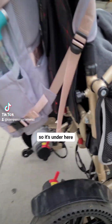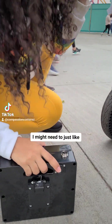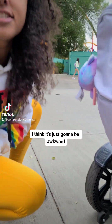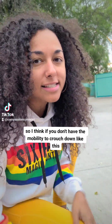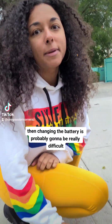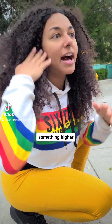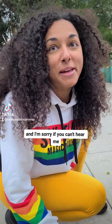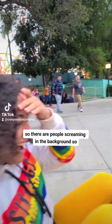So it's under here. I might need to just unhook it. I think it's just going to be awkward. So if you don't have the mobility to crouch down like this, then changing the battery is probably going to be really difficult unless you put it on something higher. I'm sorry if you can't hear me — we're at Six Flags right now and there are people screaming in the background.